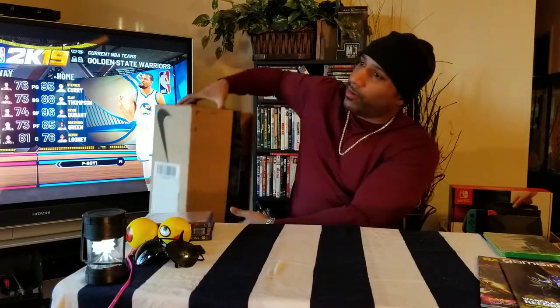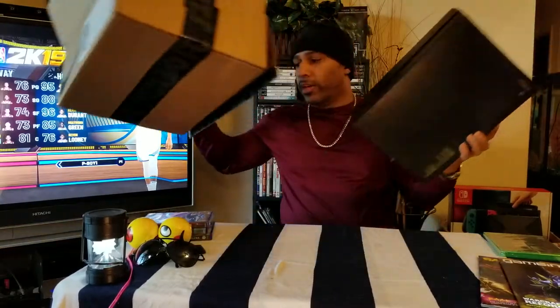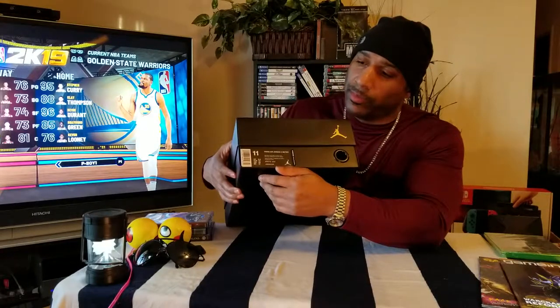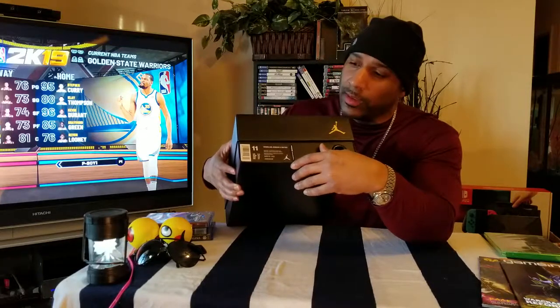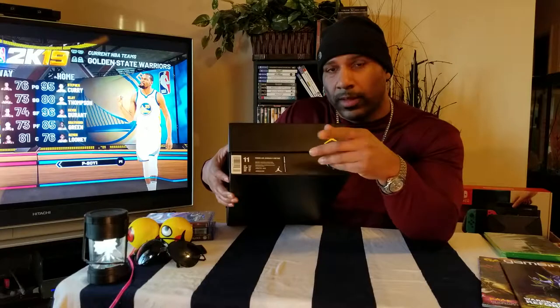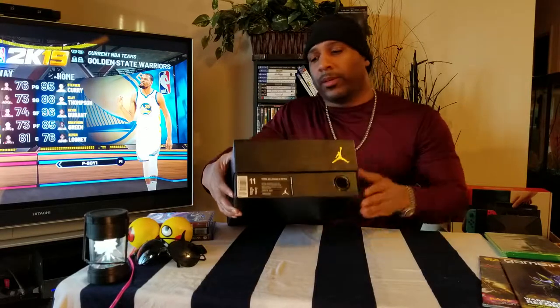Check out my video of the official unboxing of the Jordan 11 Lux — as in luxury — also titled the Olive Neutral, black box, black and gold. In women's, this is a Jordan size 11, so it will be a nine and a half in men's. I went true to size. The price point for these is $220, but with the discount and a promo code I got these for $122, and these are dead stock.